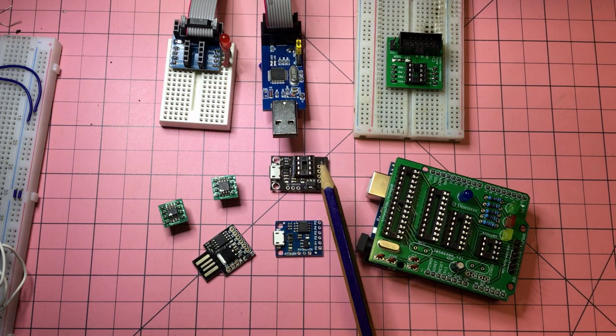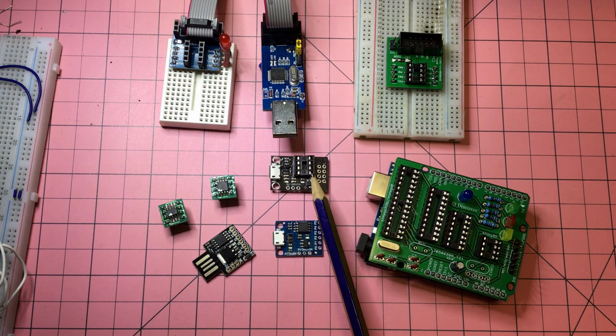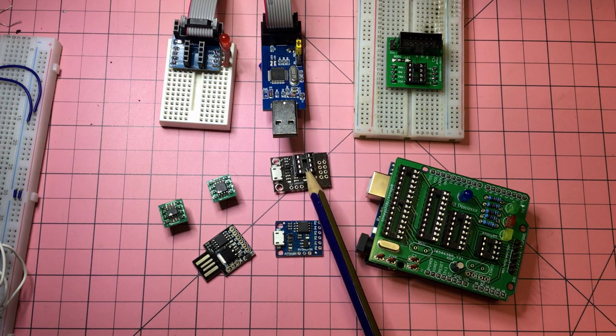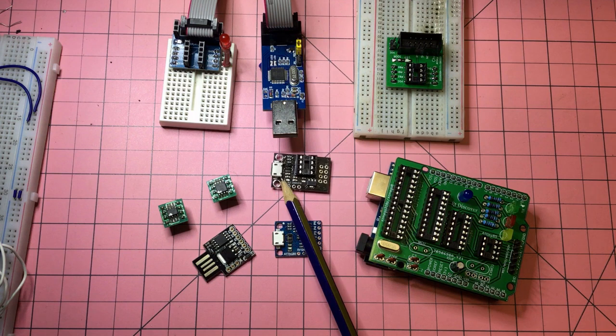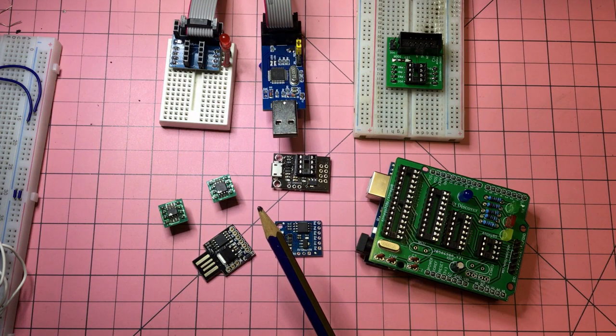My plan is to connect this up, see if I can get some communications between the computer and these chips, and have a look at maybe uploading or changing the version of the micronucleus bootloader, because there is a new version that's just been released that looks quite good. Then maybe also do some programming. At the end of it, it'll just be blinking LEDs, but along the way hopefully I'll learn a bit about how these micronucleus devices work.